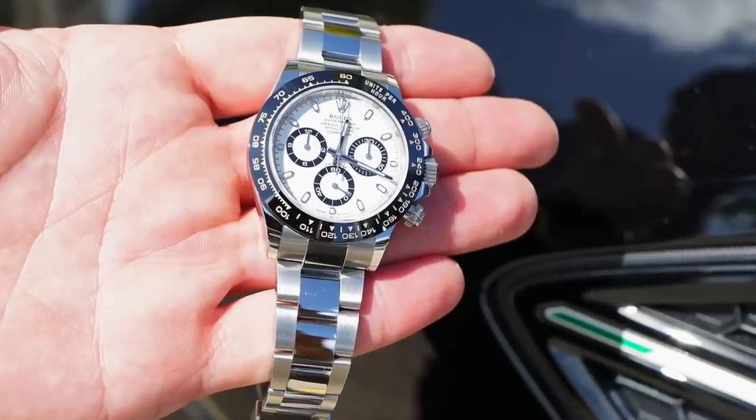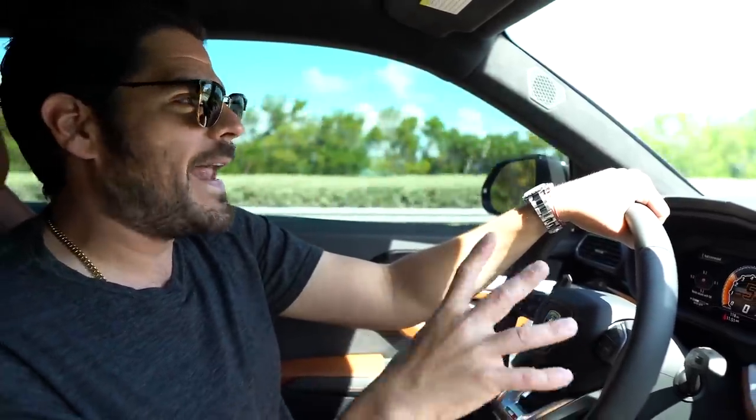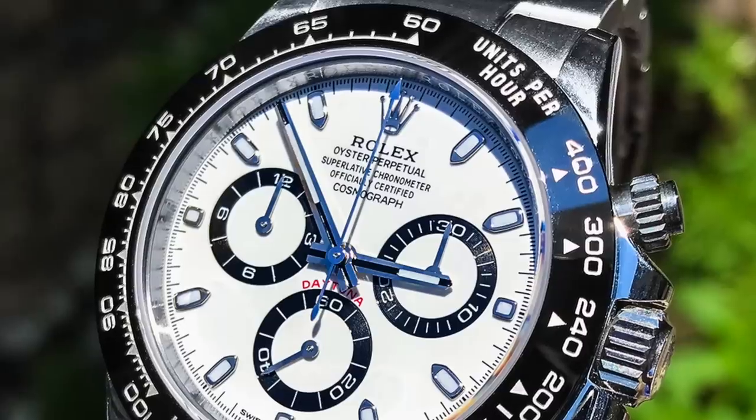My uncle was actually on the list at one of the local ADs here in Miami and they called him up and said they had a white dial Daytona available. He wanted it but he had somebody he was gonna flip it to. To make a long story short, with a little bit of convincing, I was able to meet halfway and buy the watch a little bit over retail — just enough to convince me. Now that I have it, I'm really excited. I like the white. I've worn the black before but the white contrast is the one I like.